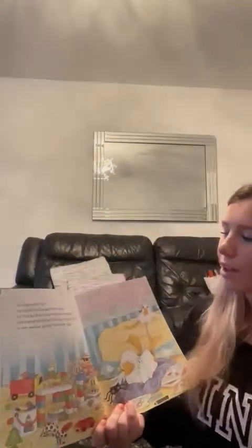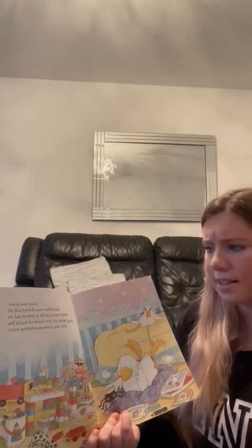Hi boys and girls, it's Miss Drummond here and today I'm going to read Sonny's Treasure Hunt. Sonny was bored. He had built houses with bricks, he had looked at all his pictures, and he had played for hours with his jumpy spider. Sonny needed someone to play with.